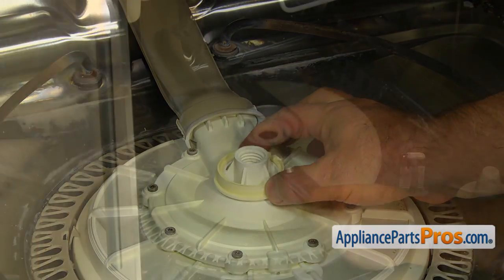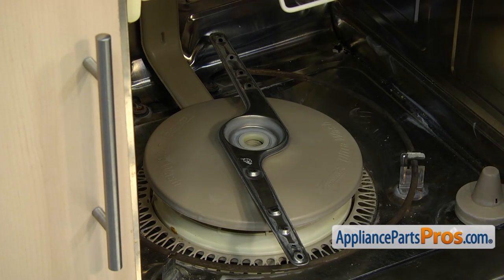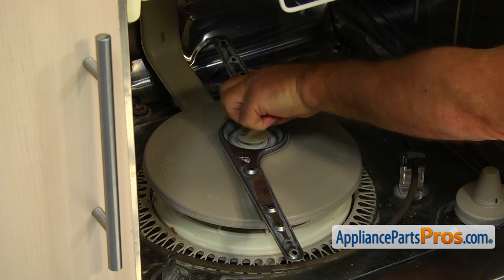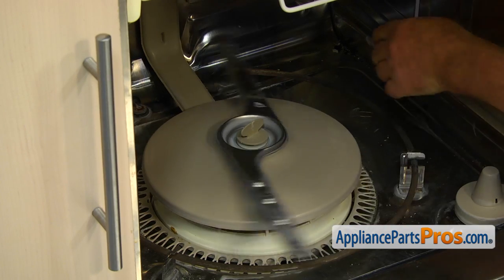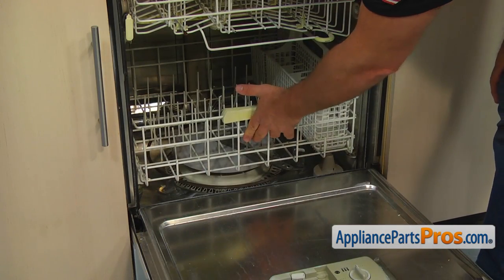Install the spray arm bearing and the spray arm. Secure it with the spray arm nut by turning it clockwise. Make sure the spray arm rotates freely. Slide the lower dish rack in and close the door.